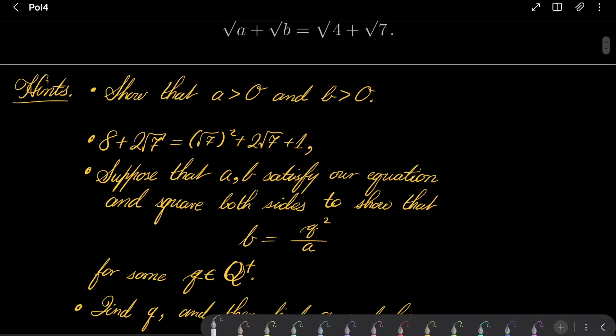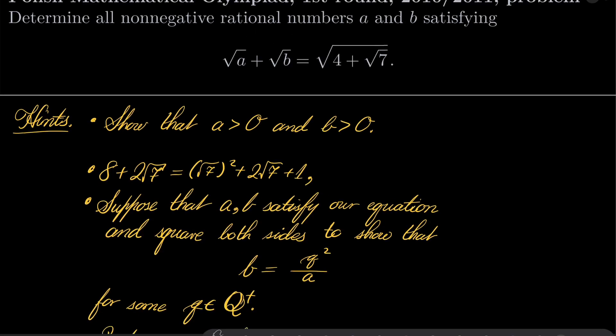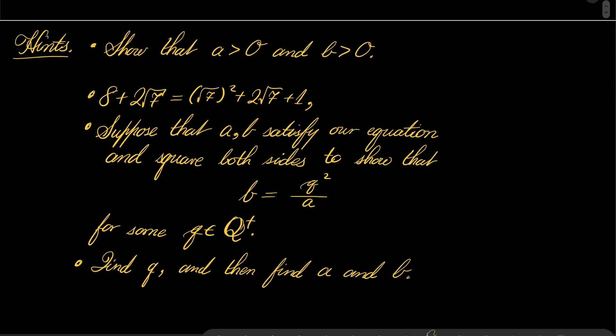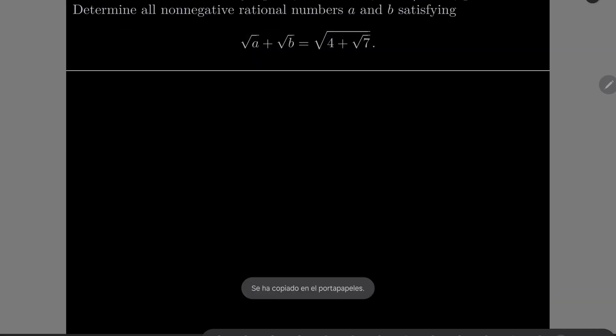Here are my hints for this problem. First, show that a must be greater than 0 and b must be greater than 0 — strictly greater, not just non-negative, but positive. Next, note that 8 plus 2 times square root of 7 can be written as square root of 7 squared plus 2 square root of 7 plus 1. Then, suppose that a and b satisfy our equation and square both sides twice to show that b must equal q squared over a, where q is a positive rational number. Then find q, find a and b, and do the verification at the end, because squaring both sides is not always equivalent to the original equation. Give this problem a try and I will see you in just a minute.